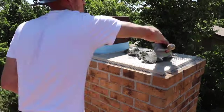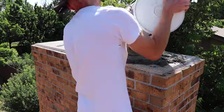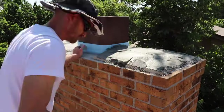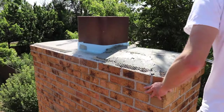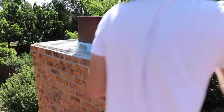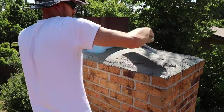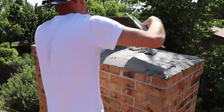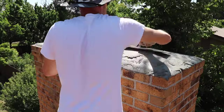Now we can start installing some mortar. I just pile it all up in the middle and use my trowel to trowel it out. I try to build it up in the center so that it has a nice pitch so any water will just run right off.